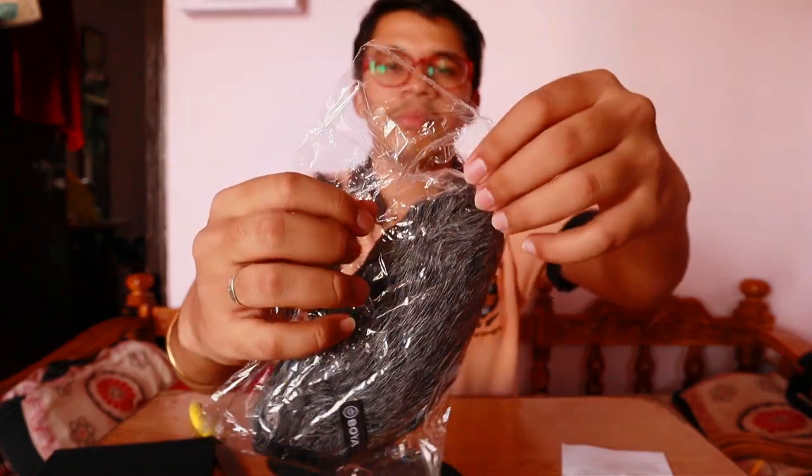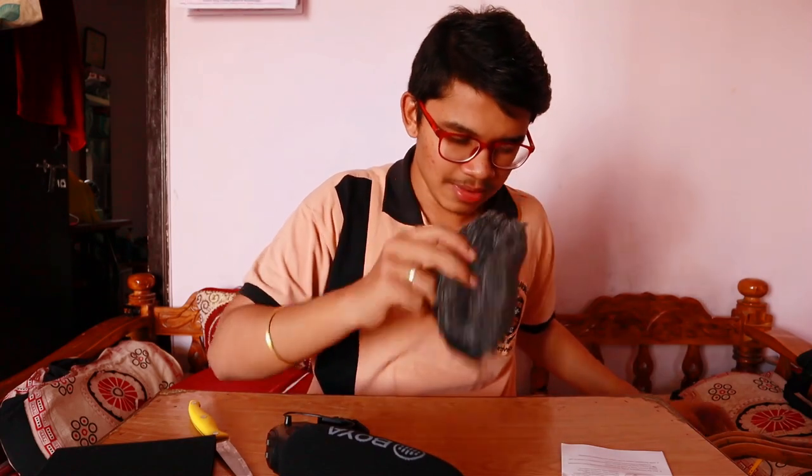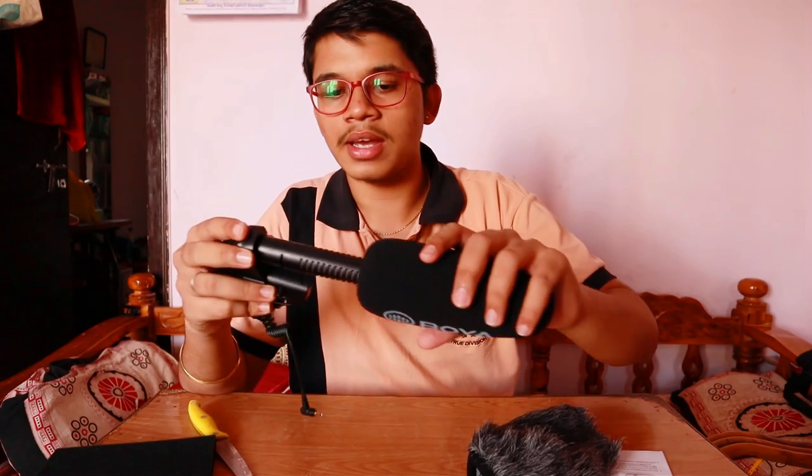I have not removed the dead cat yet, so let's quickly remove it from its cover. It's not a sealed cover — it comes with a plastic sleeve. This is the dead cat, and this is the inside of it. The specialty of the dead cat is that it filters the air and reduces noise disturbance from your mic. We have to insert the dead cat over the foam filter itself.